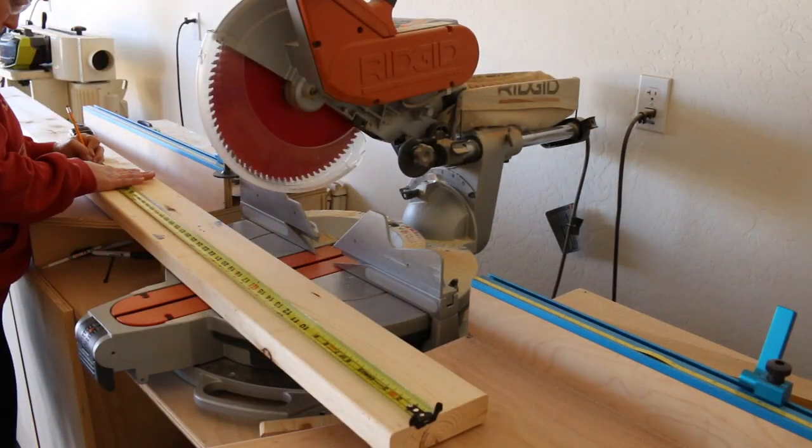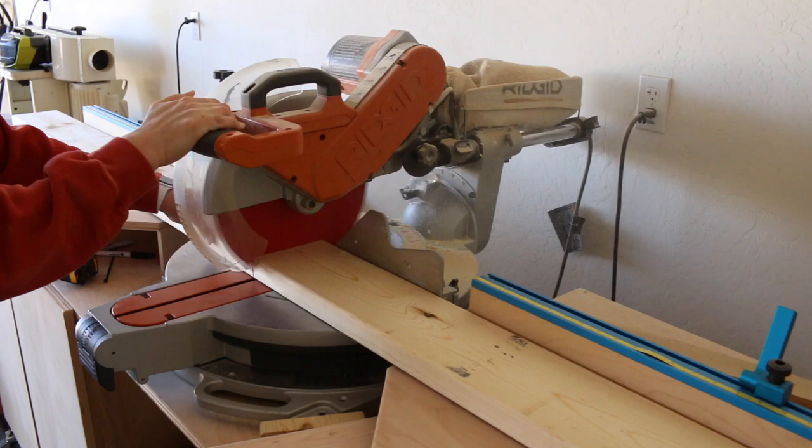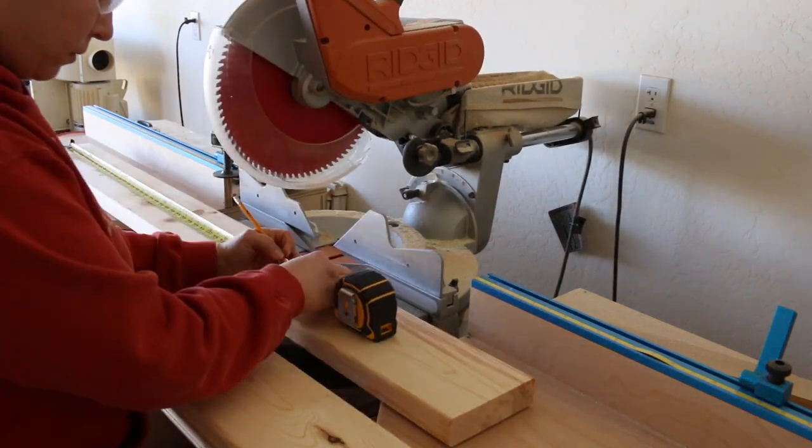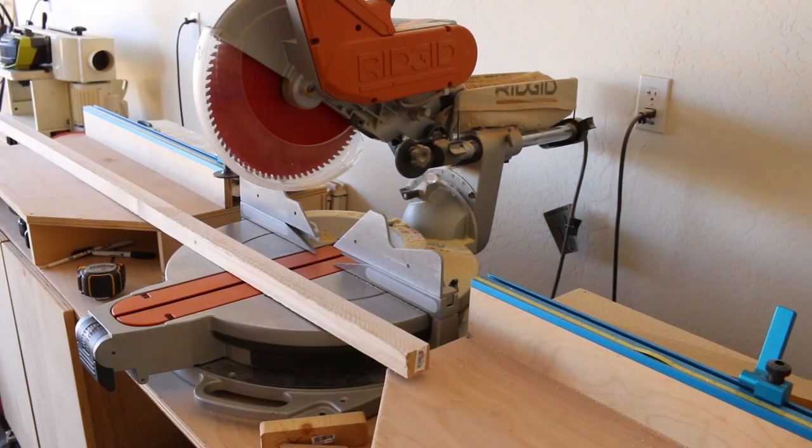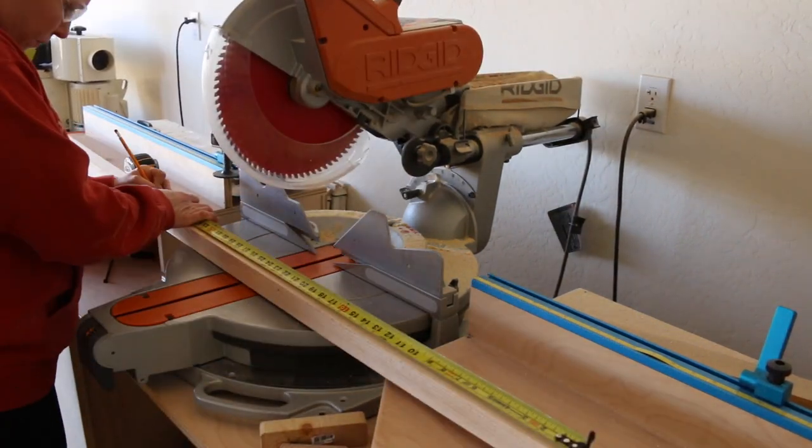This farmhouse console table is a great build if you're just getting started in woodworking or you're looking to add inexpensive furniture to your home. In total, I spent about $40 on lumber and used a piece of leftover plywood to make the bottom shelf.